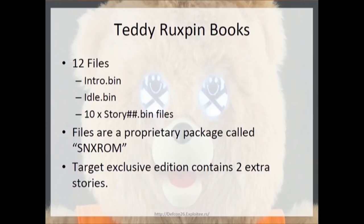The Teddy Ruxpin books — on the back there's a microSD header, and you can connect into that. It pops up as a mass storage device with all the books on it: an intro file, an idle file, and 10 storybooks. The idea was likely that they would release books later for purchase and you'd just copy them over to the bear, since they don't provide functionality to transfer books over BLE.